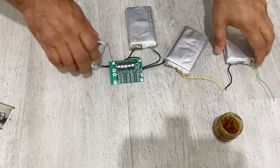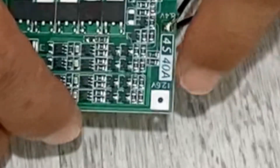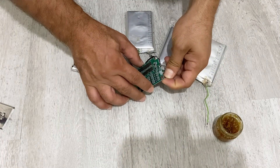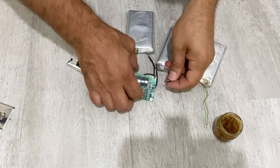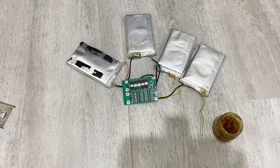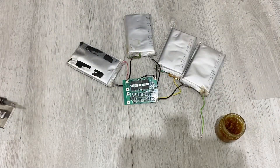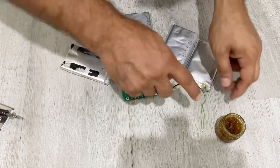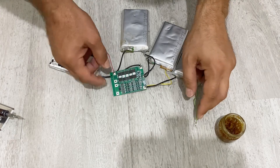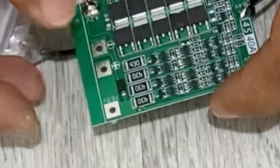I am going to connect this pin to here — it's written 12.6 volts. And lastly, I'm going to connect the last battery's positive pin to here. As you can see, it's written 16.8 volts.